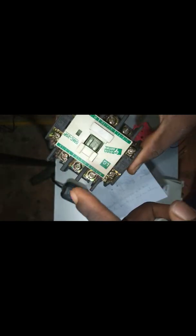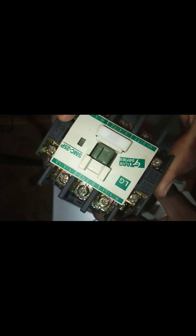As you can see, you will see L1, L2, L3, T1, T2, T3. You will also see terminals 43 and 44 — that is normally open and normally closed. So I will be using this to build it.